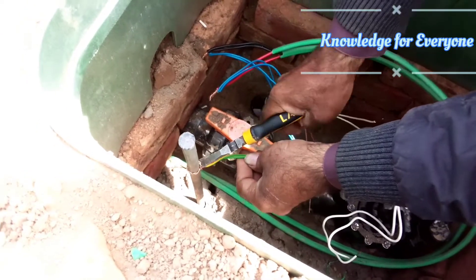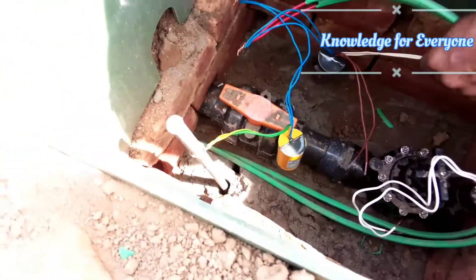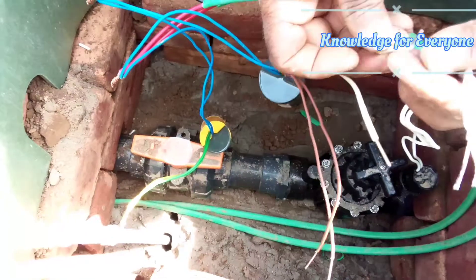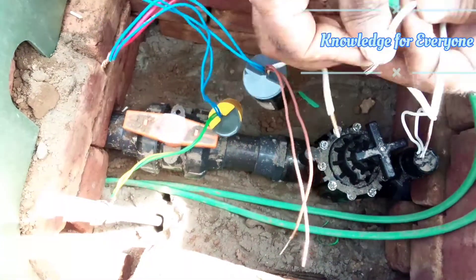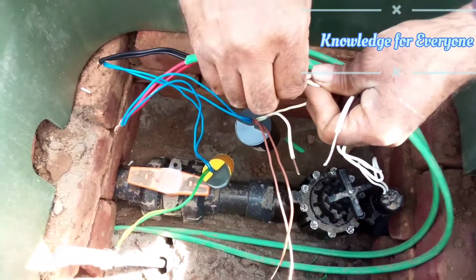We will secure it more later on, but for now you just have to connect it. One pair of wires — the white one from the decoder — will be connected to our PGB 200 solenoid valve.